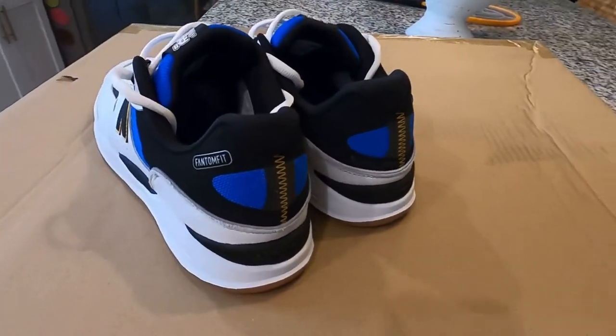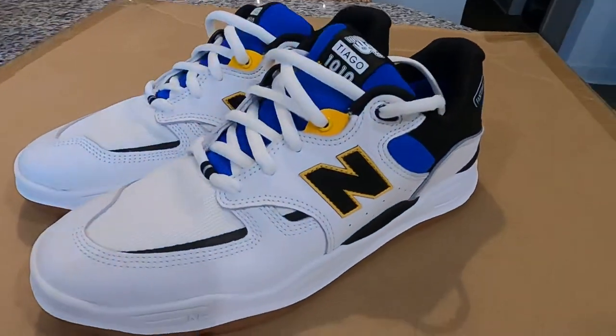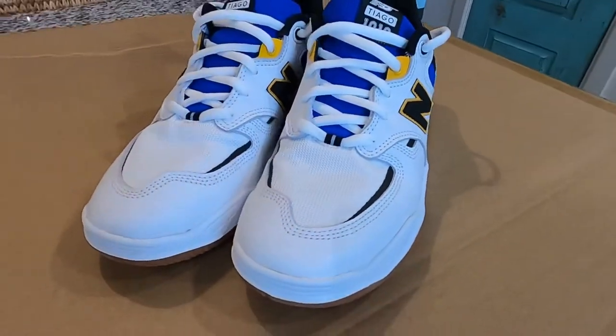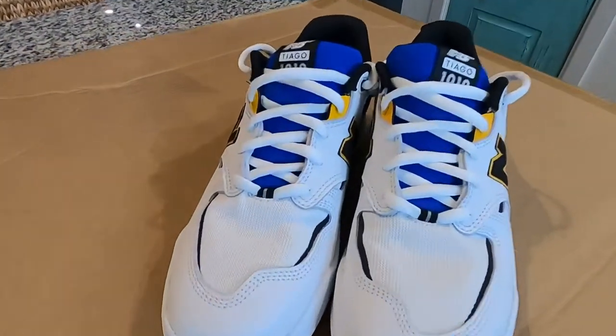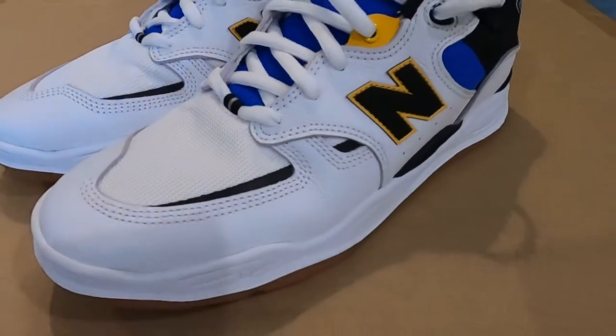What's up all my skaters? These are the brand new New Balance Numeric 1010 Tiago Pro models. If you missed my unboxing video you can check the link above, and if you missed the full wear review you can check the second link. But let's get into talking about how to protect these shoes.